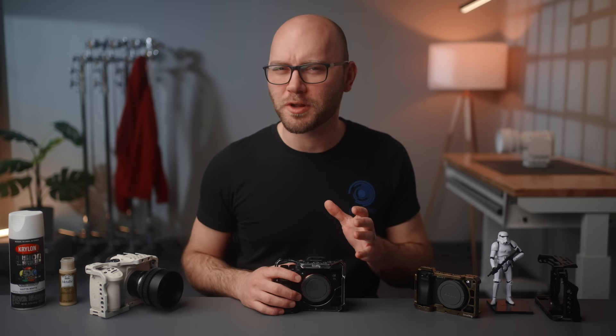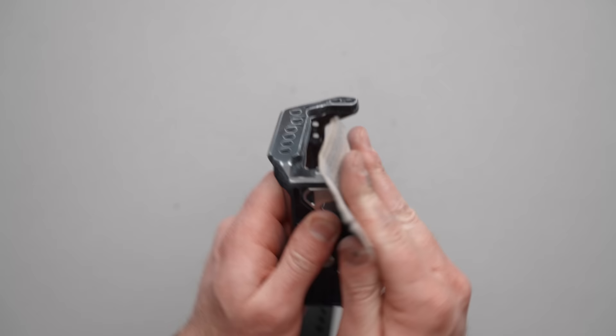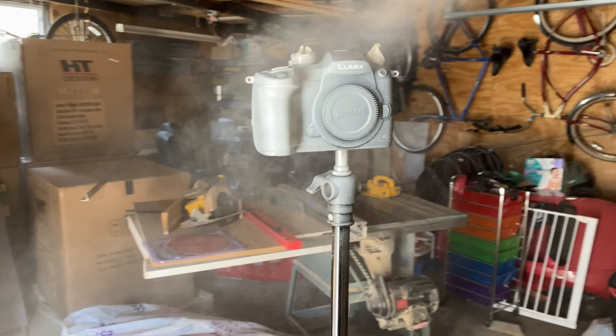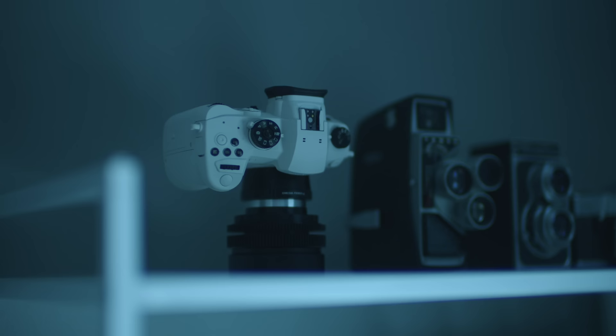Hey guys, Caleb here. Welcome back to another video. In this one, we're going to do something a little weird. I'm going to be sanding and painting camera equipment and even a camera at the end of this video, and show you several different ways to make your gear just look cool.